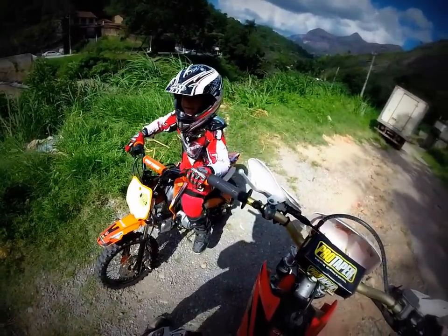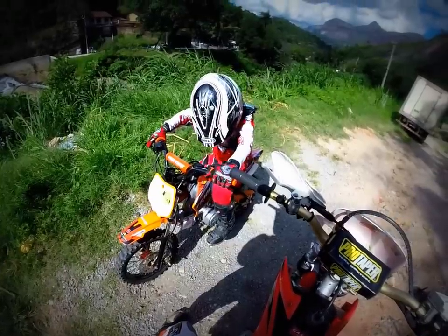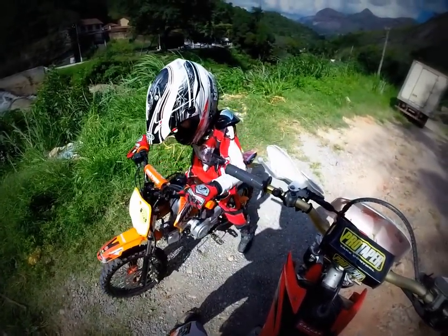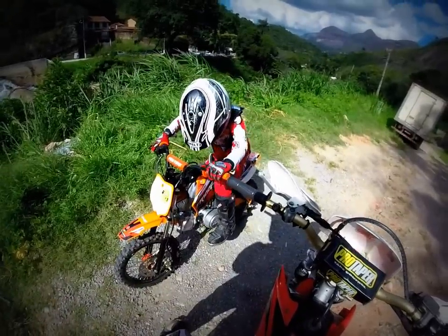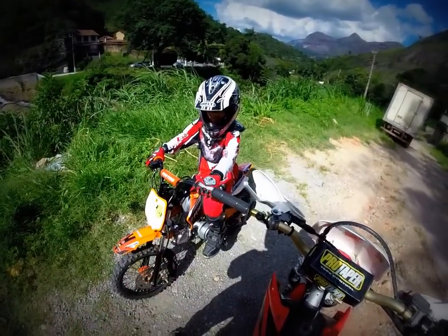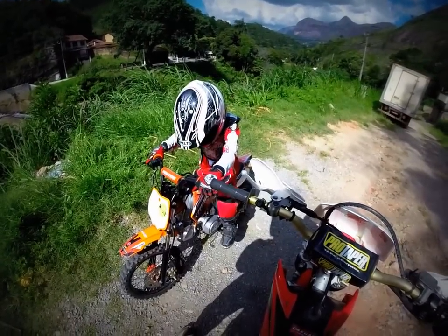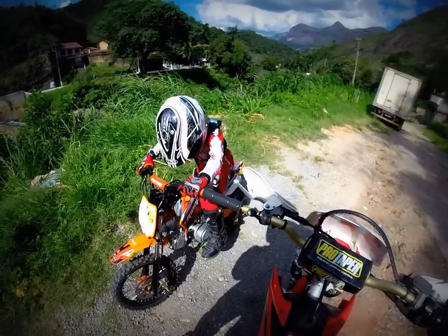Como é que é aí, Lucas? Agora vai botar em ponto morto. Primeira. Já vai embora — bate em ponto morto, pra cima, acelera. Já não anda mais. Botou primeiro, vai embora, sem embreagem! (Now put it in neutral. First gear. Go — neutral, up, accelerate. Stopped. Put in first, go — no clutch!)